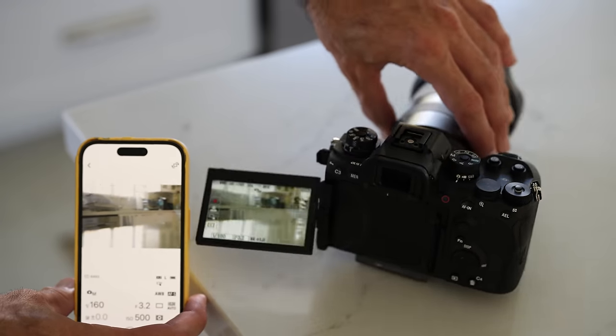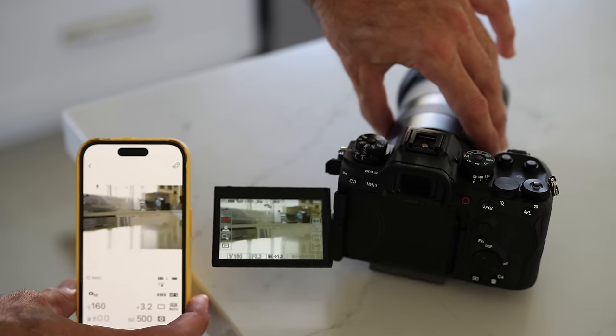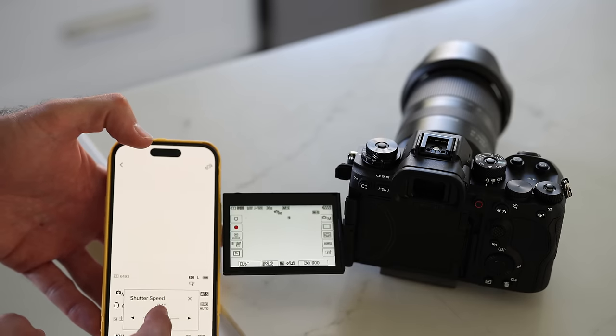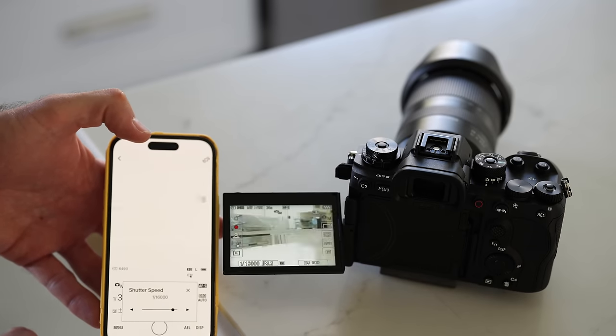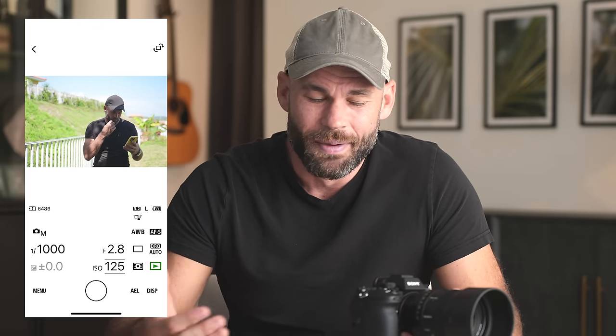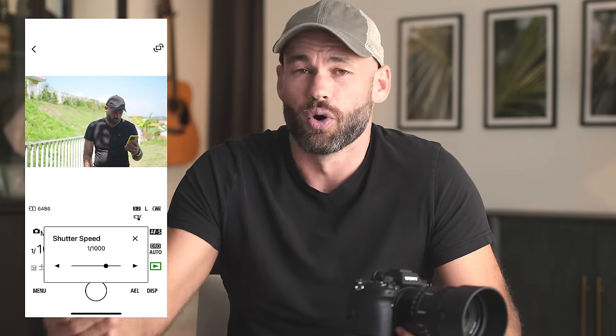When the phone and camera are right next to each other, the connection is great and super smooth. But when I moved my phone just a few feet away, it became slow and laggy with a very low frame rate — the same disconnection issues I deal with on my other Sony cameras and every other camera I've ever tested. This is something all major camera brands need to focus on: make that connection better, faster, and more reliable.